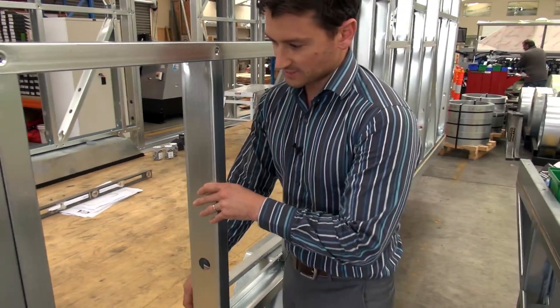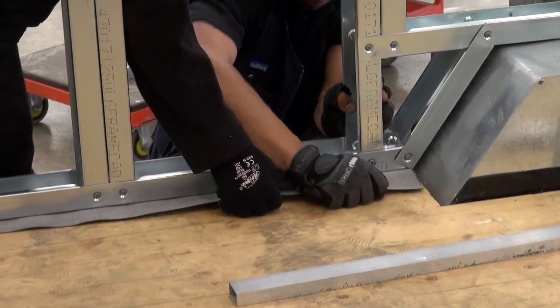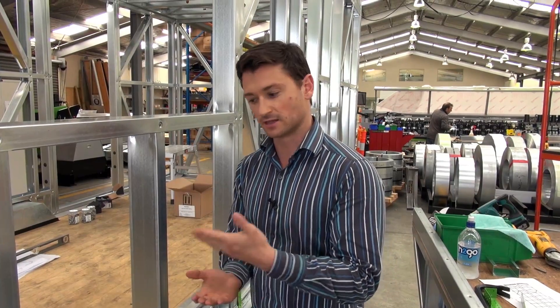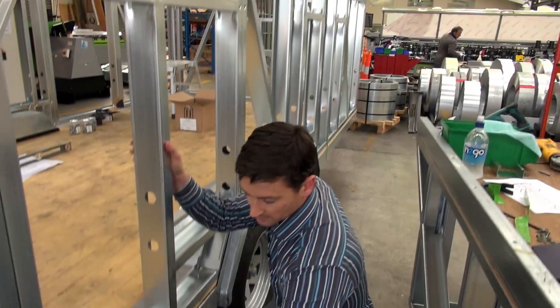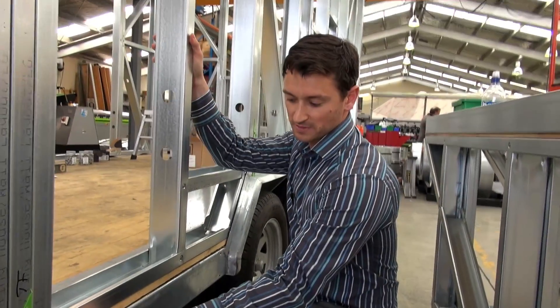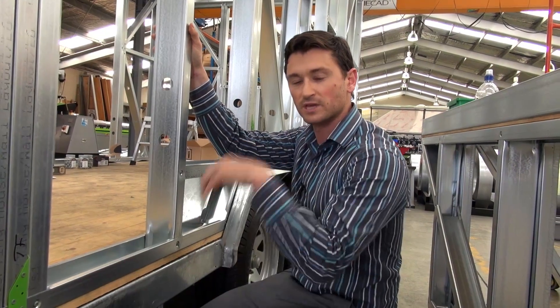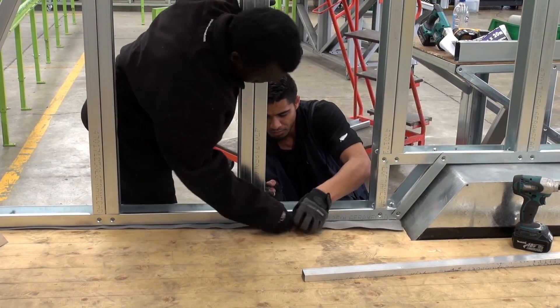What the guys are doing now is cutting lengths of DPC or damp proof course. All we're doing is creating a separation barrier between the galvanized steel and the timber flooring, much like you'd have damp proof course between the perimeter channel of the trailer and your timber. We just slide that underneath and then fix everything down. It creates a separation between the galvanizing and the timber, because there is a chemical reaction between treated timber and galvanizing when moisture is introduced.